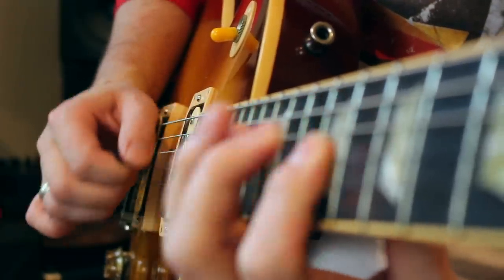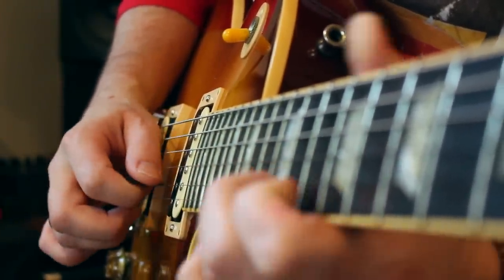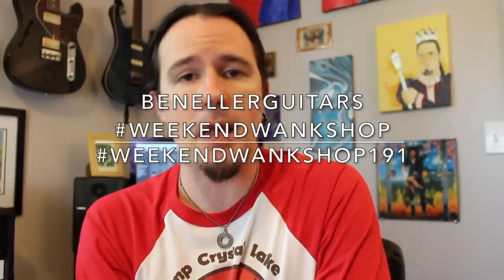Before we start breaking all this stuff down, let's hear this lick again at stepdad speed. And as always, you guys can find a full tab for this week's lesson over on my Instagram page at Ben Eller Guitars.